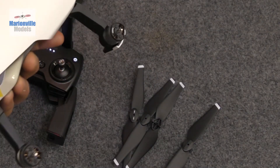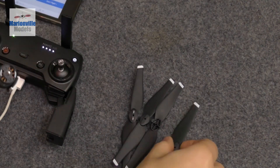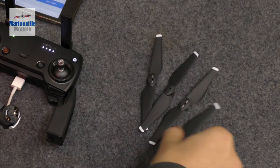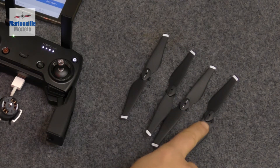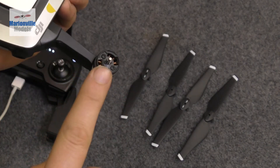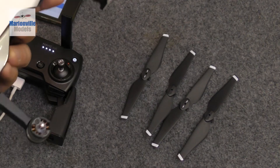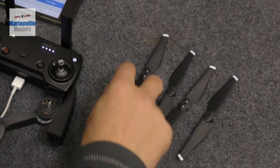Before we fly we're going to have to put the props back on. The props are not all the same - some will have white markers on and some will have black markers on, and these correspond with the actual motors. You've got motors with white markers and some without, because you have left and right-handed props. That's why the drone doesn't just twist around because of the torque of the motor.